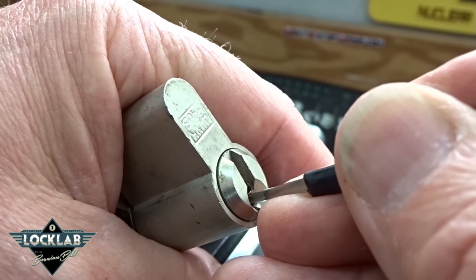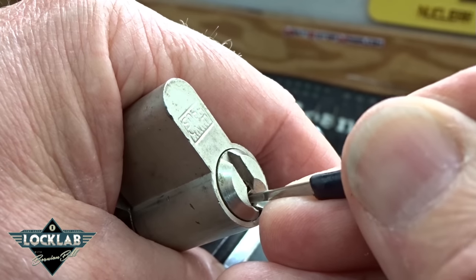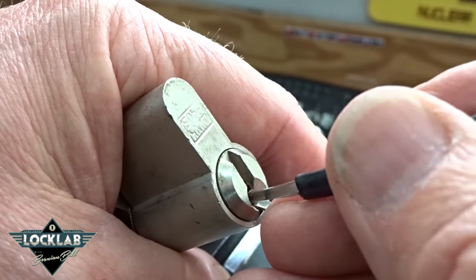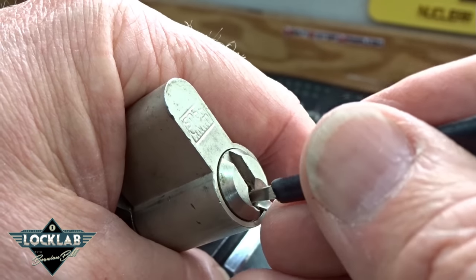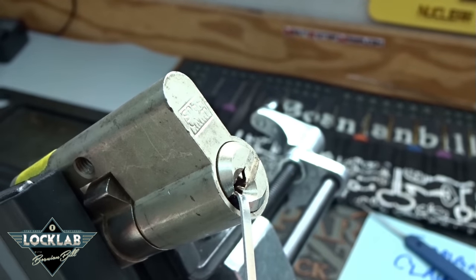I'm on pin four — I see very slight counter-rotation, and then all of a sudden it jerked. That is probably a deep spool. And now we've lost our false set — so there we go, open! Pin five had popped back down. This thing has spools — probably three spools and two standards.